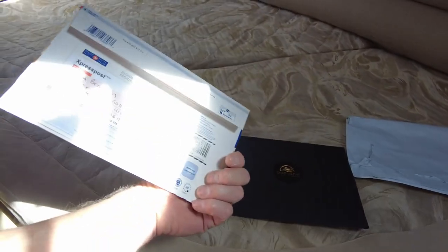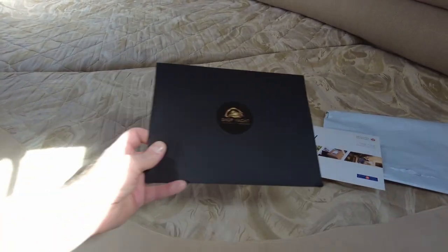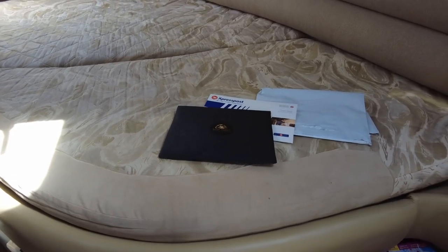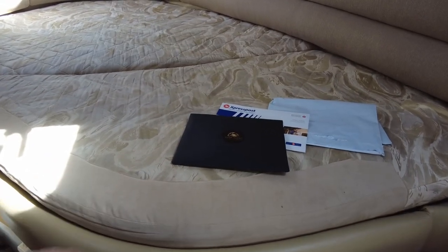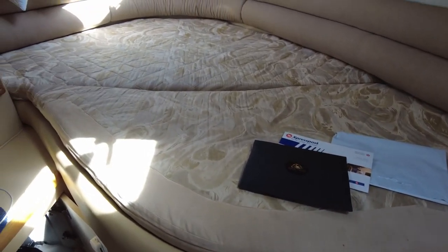As you can see, it comes with a prepaid, pre-addressed package for Express Post. That will just go back to them, and they are going to prepare some magical wizardry. So right now what I'm going to do is take the cushions off the boat. I'm going to take them home to do it, because I would like a bigger flat area to work in. I'm going to take this off, take it home, and show you what it looks like there.